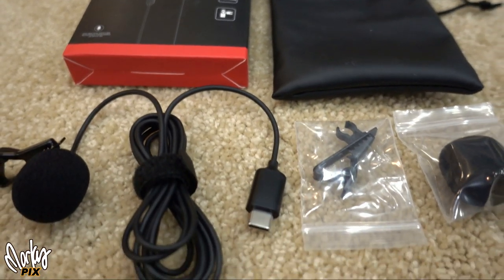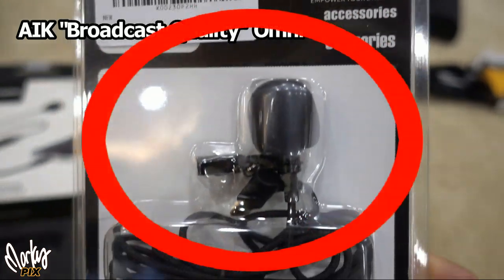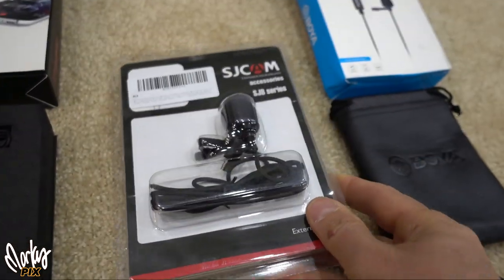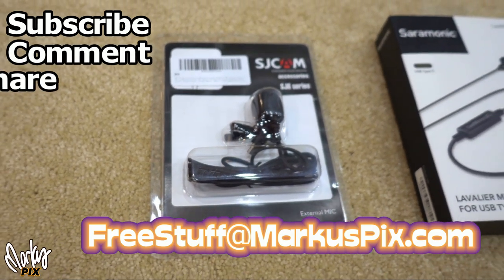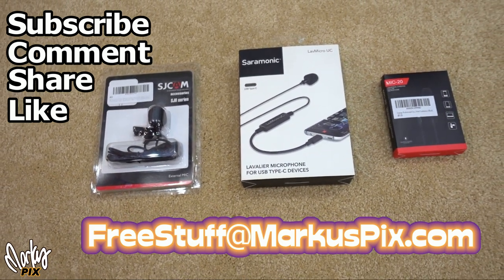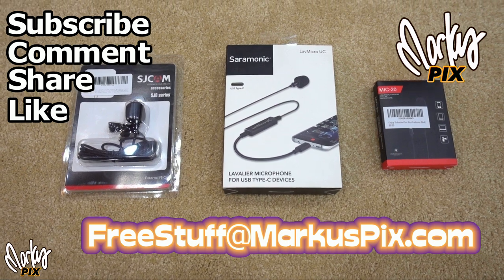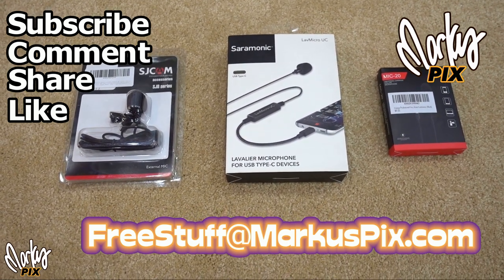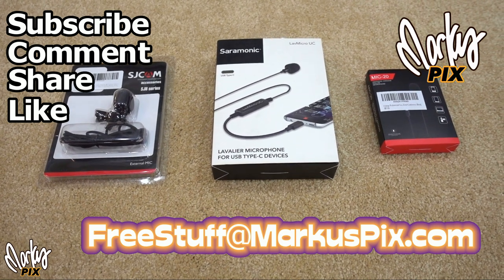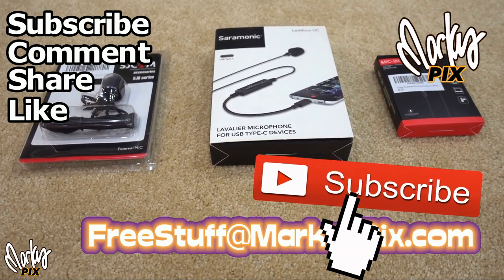The SJCAM is the biggest piece of garbage — it calls itself a broadcast quality omnidirectional lavalier microphone, but it should call itself the piece of garbage microphone. If anybody wants it, send your mailing address to freestuffatmarcuspix.com. I'll also send out the Ceremonic and the MIC 20 to anyone who wants them. I'm keeping the Boyah and the Yi Chang in case I decide to use my cell phone as a camera. Anyway, I'll see you in the next one.